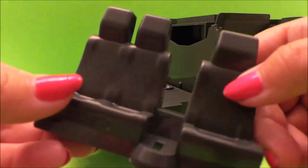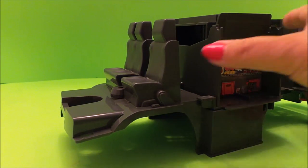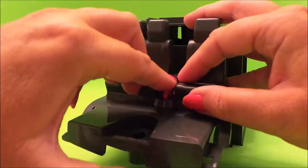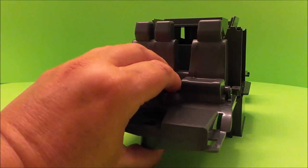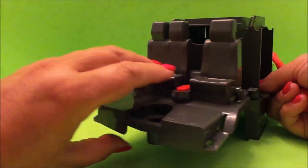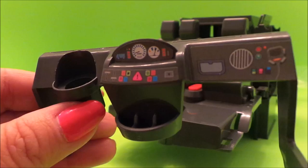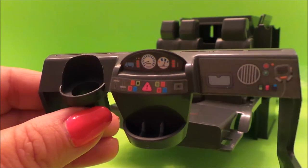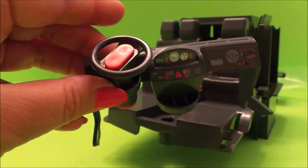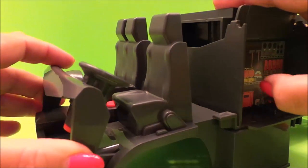Next we have the crew seats, so we'll just put those there at the front. We need this piece, and we need to put a screw in the bottom to keep that nice and safe and sound. And here's the dashboard — I need to add the stickers to this part, so all the stickers of the controls are in place. Now we just need to add the steering wheel. And there we have our steering wheel. We'll fit the dashboard into place, just like so.